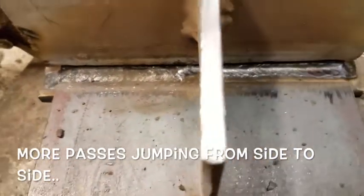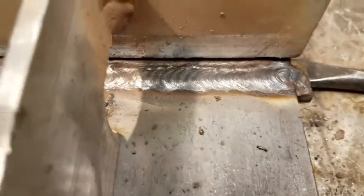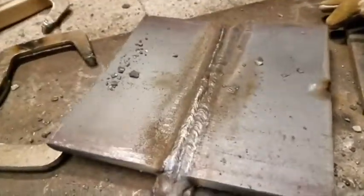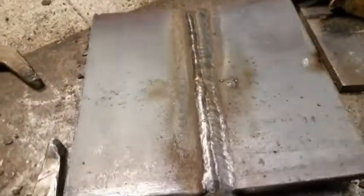I just ran a stringer there. I'm getting it filled up here, and I'm going to run a little stringer right along that backside just to make sure I've got enough fill in there. I've done my last pass, popped that off. Now we are ready to take this out, cut the backup bar off, grind it, bend it — and that does it.